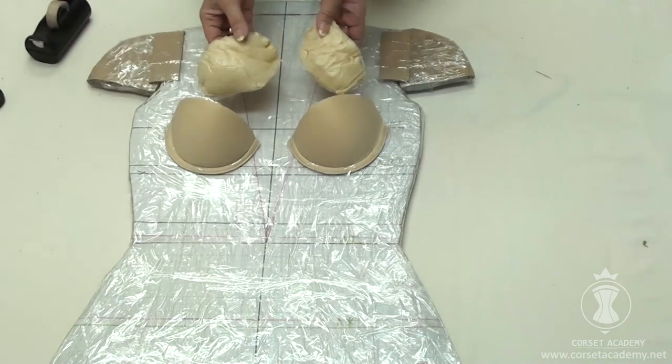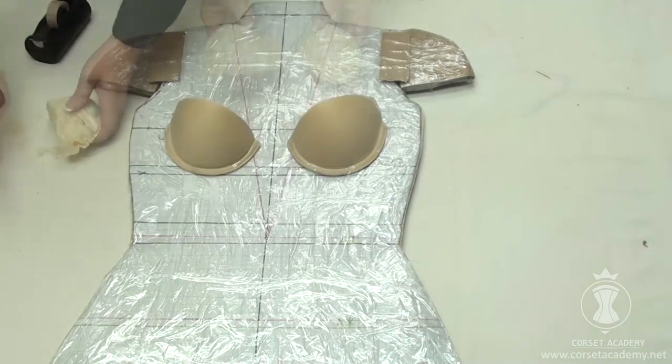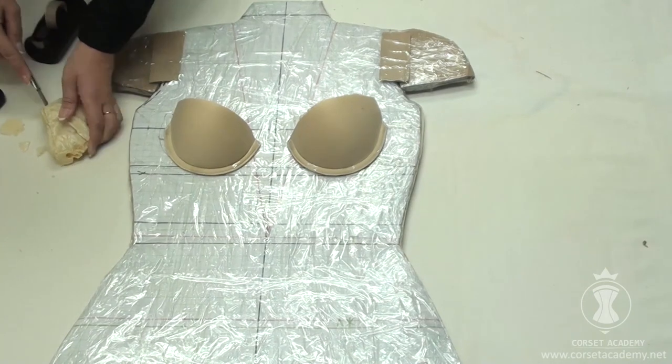Next, I insert our spray foam molds. They are too big for these cups, so I trim the excess.